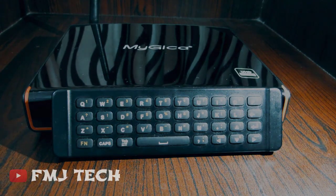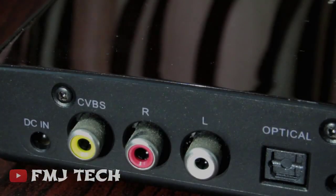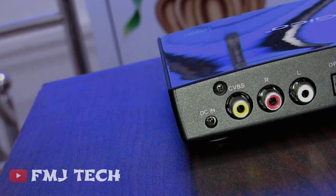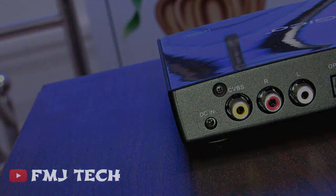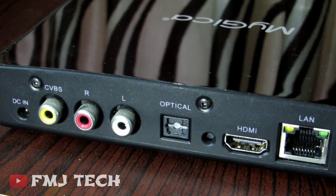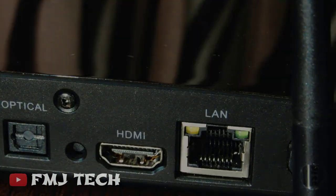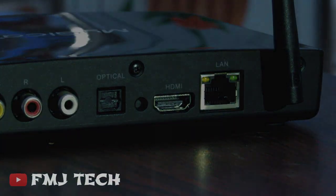Let's see what all things it has. On the back side you can see the RCA connection, which is the AV connection. You can use this AV connection if your TV is too old and does not have any HDMI support. Here you can see the HDMI port. If you have a TV which has HDMI support, then you can connect this Android TV box with your TV using an HDMI cable.